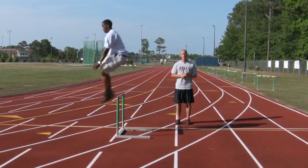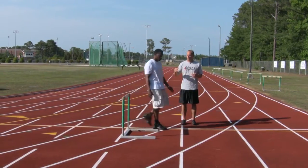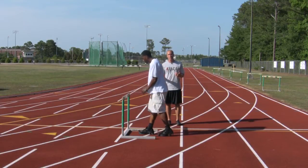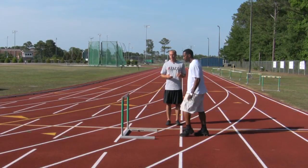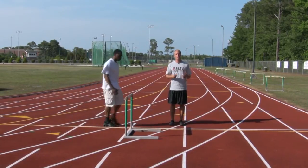Travis is a high jumper and triple jumper — it helps him get up there to almost seven feet. You can also alter these and go one leg at a time to train your different phases of triple jump.